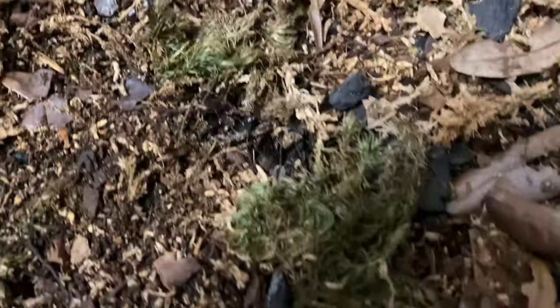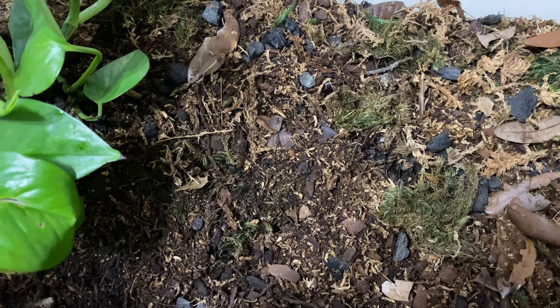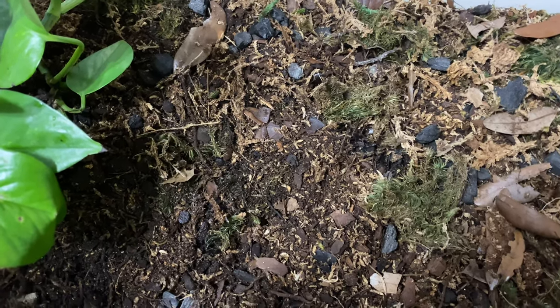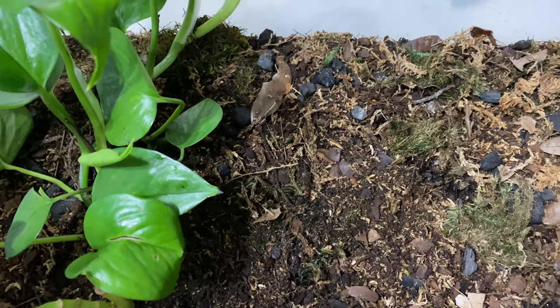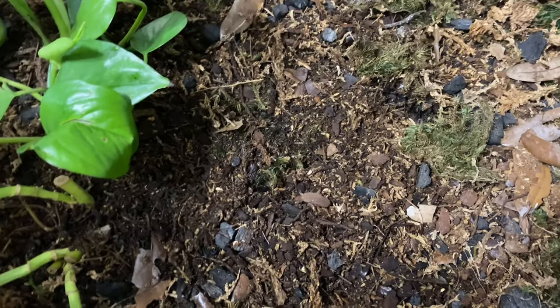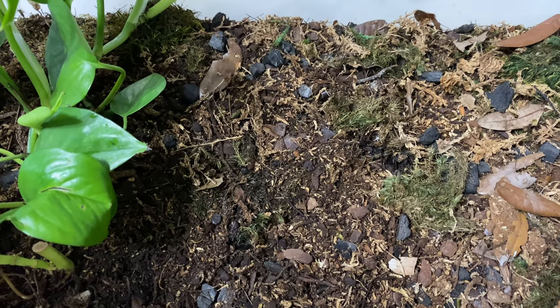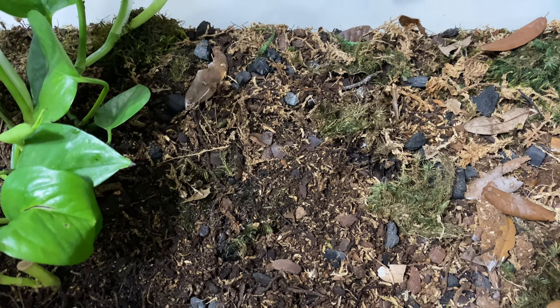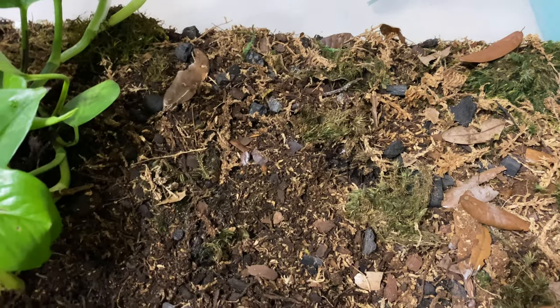They're going to be in there just doing their thing - some have already disappeared. They'll move around and find a comfortable place under all this leaf litter. The substrate in here is ABG mix - that stands for Atlanta Botanical Garden mix. It's got sphagnum moss, orchid bark, cocoa fiber, peat moss, and carbon as well. It's good to keep everything purified as the water runs down through the layers.